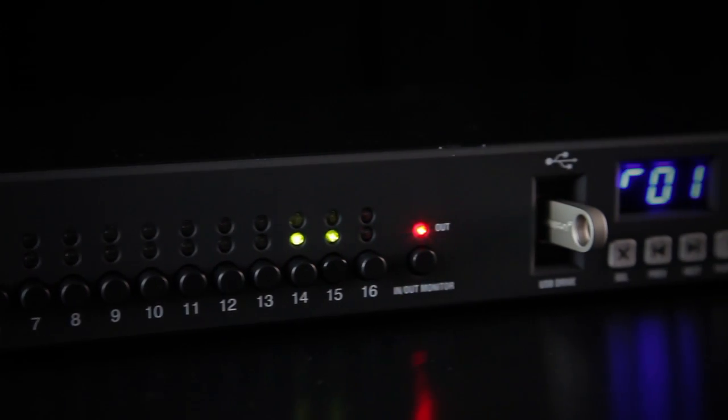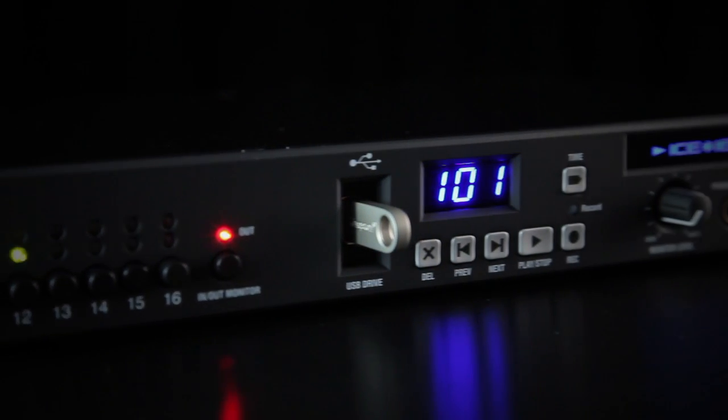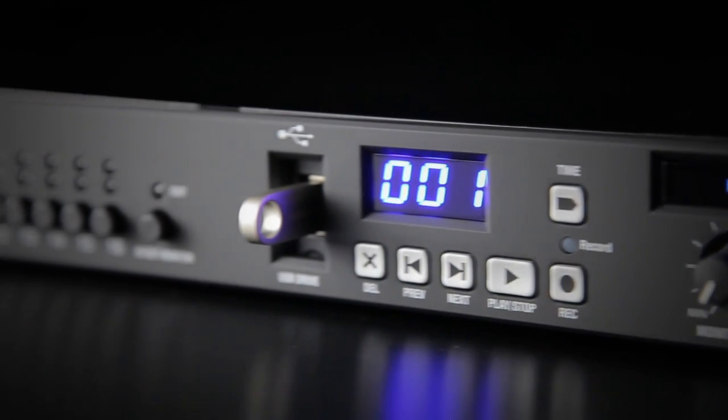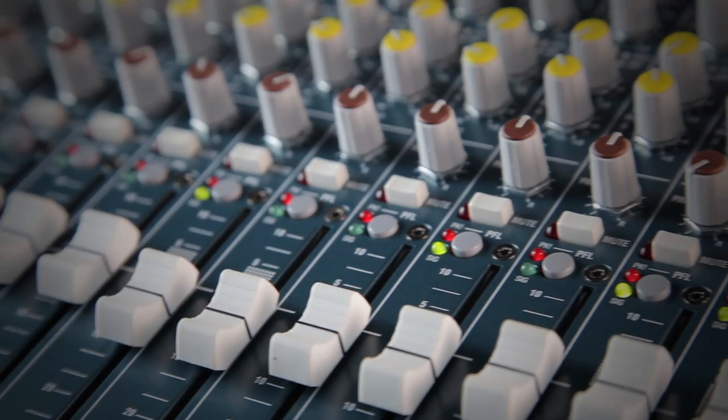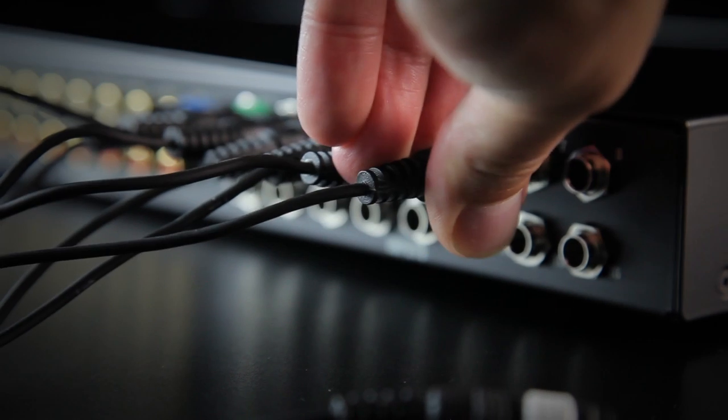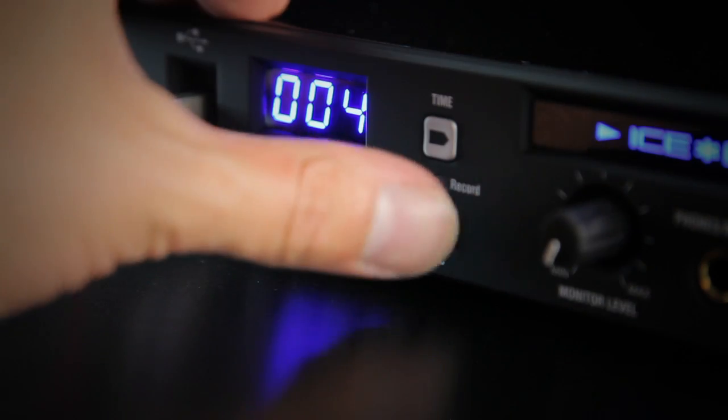i16 makes it easy to record multitrack audio to your computer or direct to a USB key, making it a hassle-free alternative to old-school HD recorders. With i16, you can simply take up to 16 sources from your mixer's direct outs or inserts, plug in your USB drive, and press record. It's that simple.